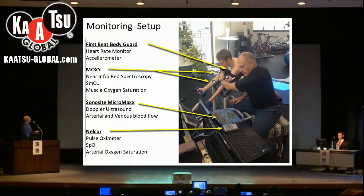One of the first things we have is something called a First Beat Bodyguard, which is essentially a heart rate monitor and also an accelerometer. From this tool we get a lot of information. The next thing is what we call Moxie — it's near-infrared spectroscopy and it measures the saturation of oxygen in the muscle. We have several of these sensors that we put over various muscles, some working with Katsu and some not.